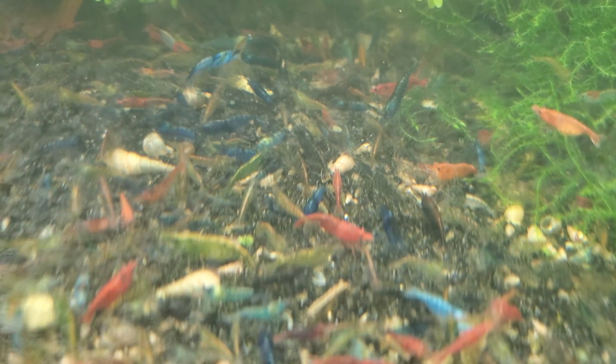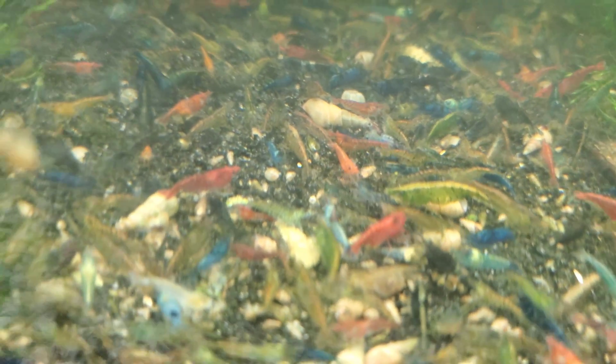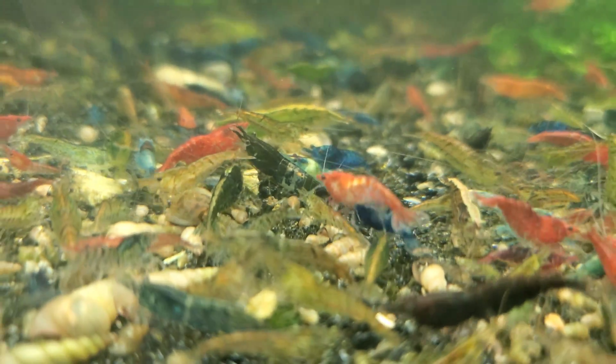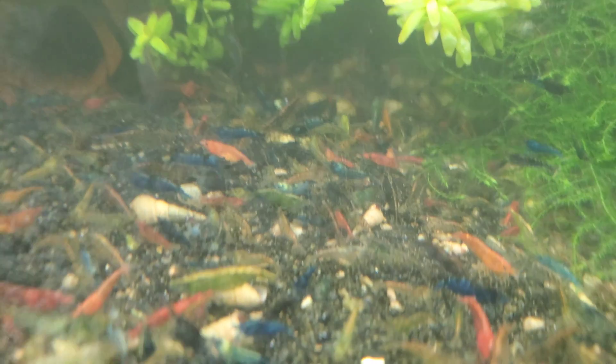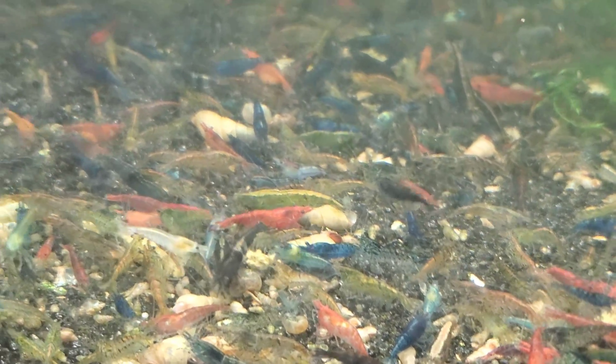This is my skittles tank - this is my cull tank for all my lines. Every single neocaridina line I have, the ones who aren't quite good enough to be in the main line all come in here to live, then they breed and do whatever they want. You can see there's all kinds of mixed colors in here, and there are a lot of really low greenish-looking shrimp in here - low-grade greens. I'll explain why I end up with that later in the video. The more colors you mix, the less quality you end up with, but you get all kinds of cool, wild, outrageous things too.